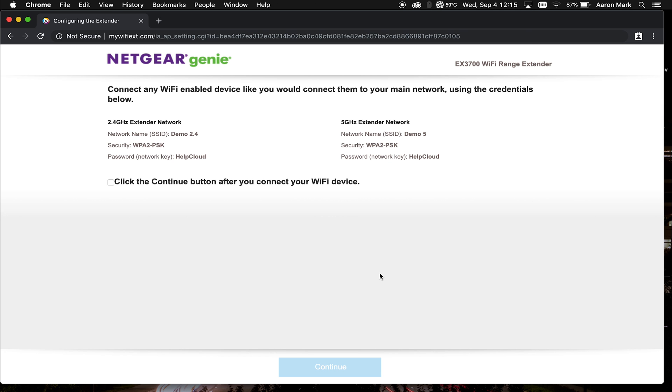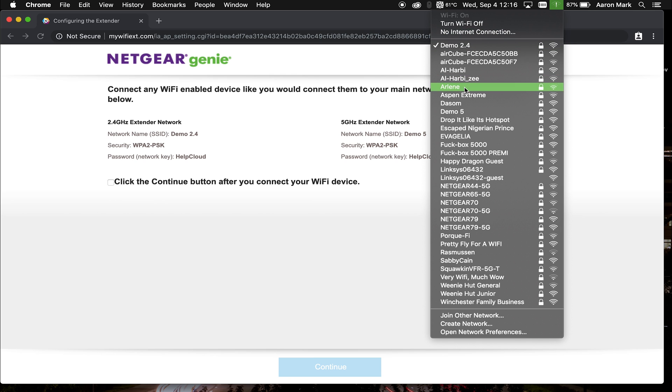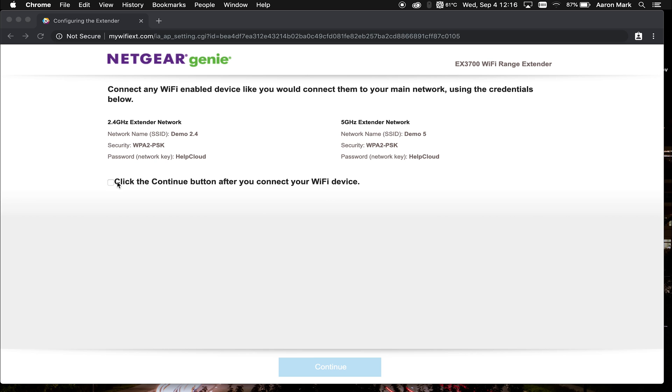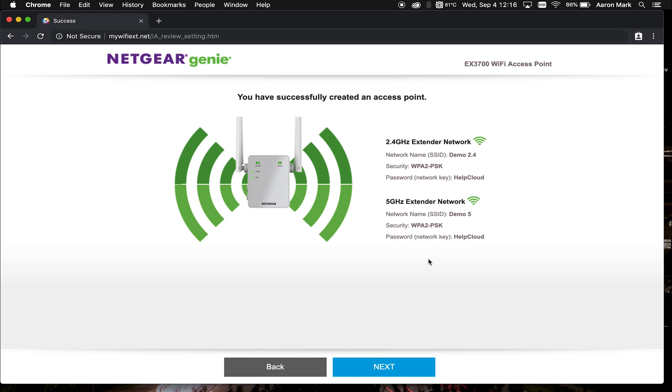It has applied the settings and takes us to a summary page that says "Connect any Wi-Fi enabled device just as you would connect to your main network using the credentials below." It gives you an overview of the information you set up. Go up to your Wi-Fi, search, and choose the network you want to connect to — in this case, Demo 5 — then type in the password you set up and click Join. Once connected, check the box and click Continue, and it will forward us to a secondary summary page that says "You've successfully created an access point" with a rundown of the networks you set up.